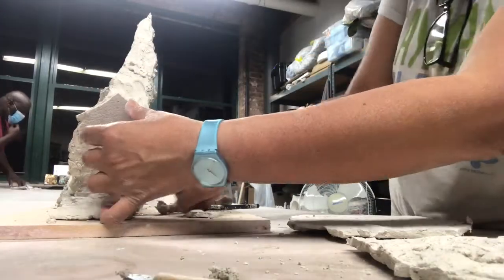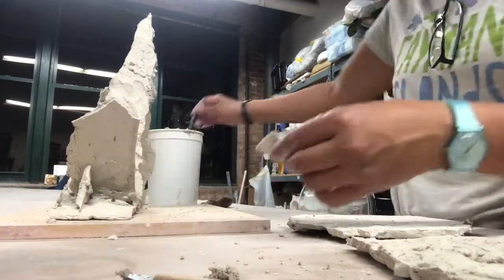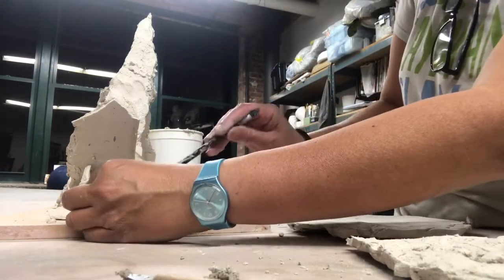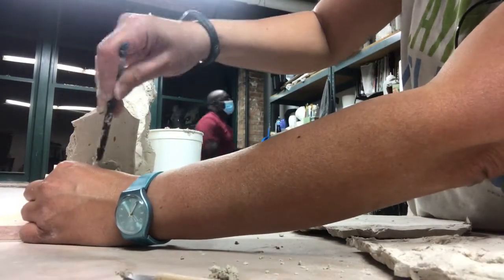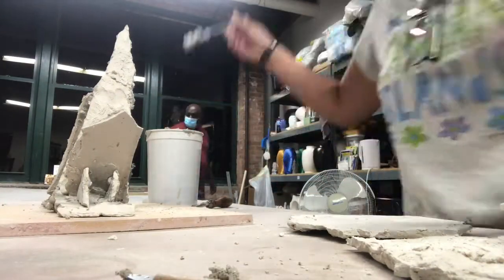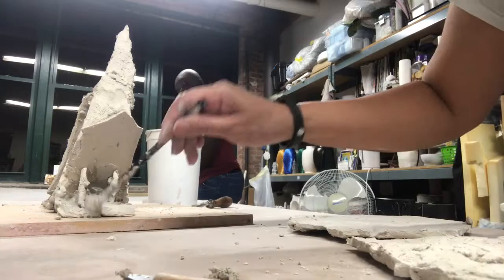One good thing about paper clay is its strength, and at the same time it's light, so you can make a structure like this without it being too heavy like 100% clay. A composition like this can be thinner, and as you add to it, it's still going to be strong enough to sustain its structure.